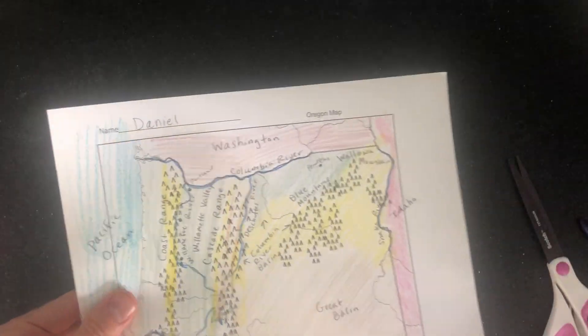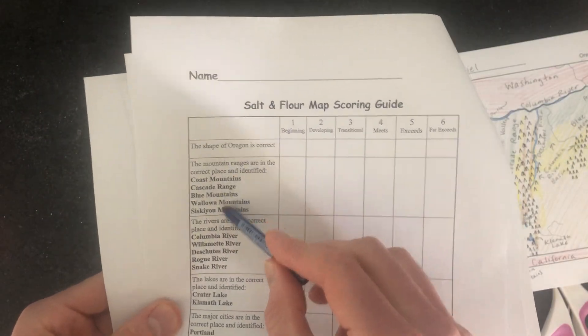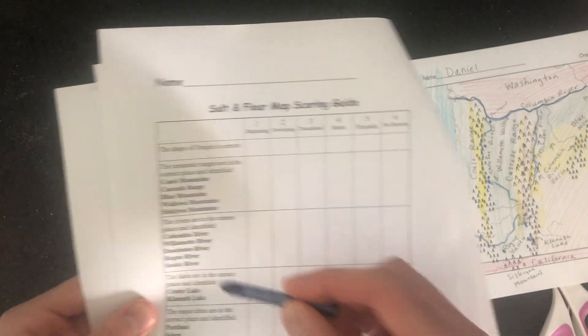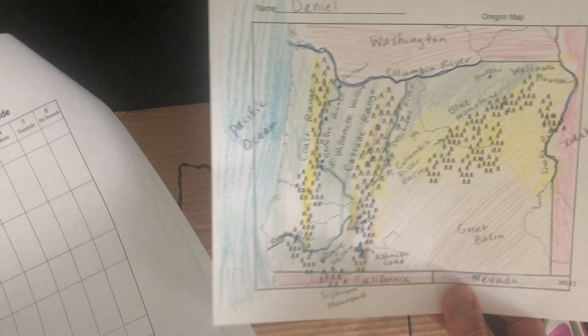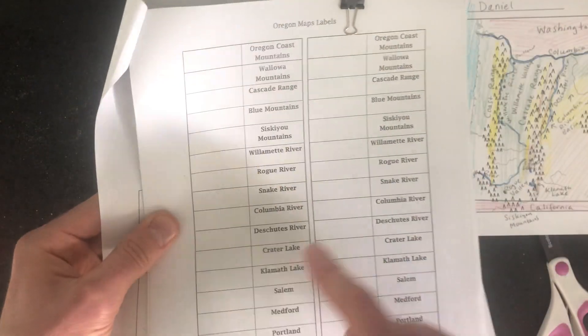Let me mention a few things before we get started. In the geography packet, there's a salt dough map scoring guide — that's what we're doing now. Notice how you're scored: the shape of Oregon should be correct, which we have. Then you need to label all the geographic features. Most things were already labeled on your map — the only things that weren't labeled were the major cities.